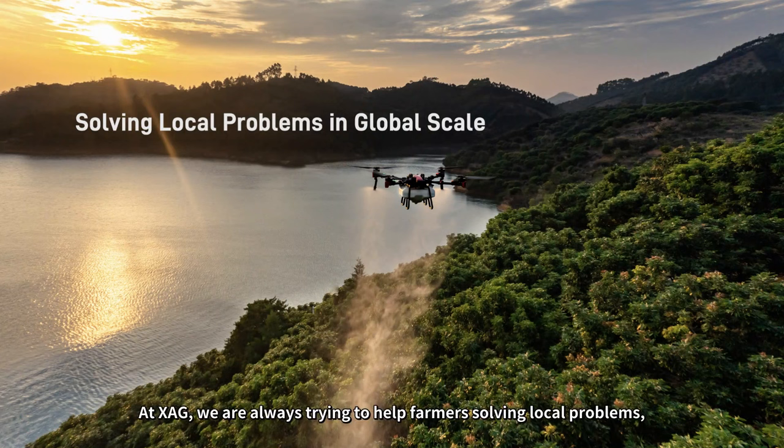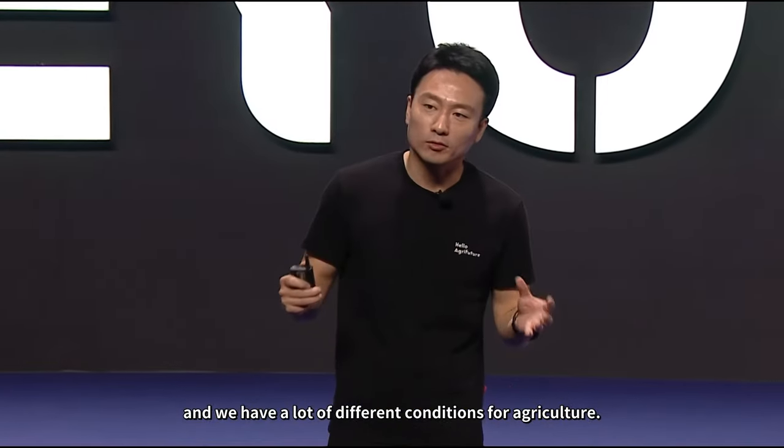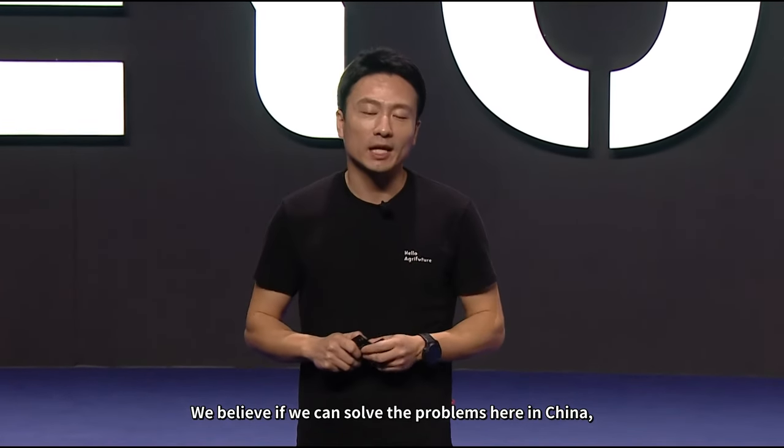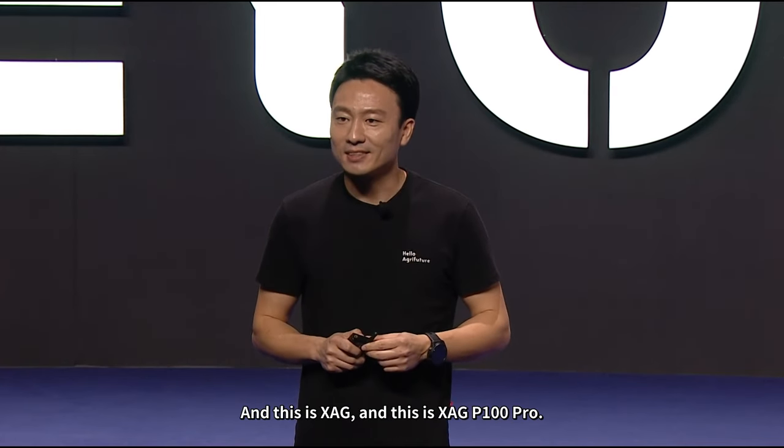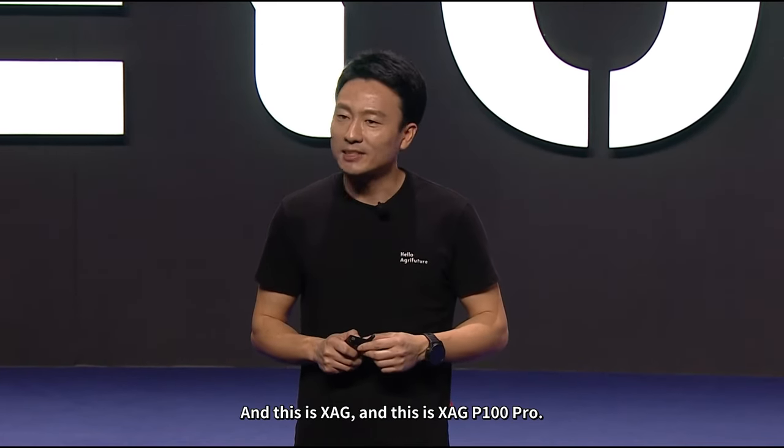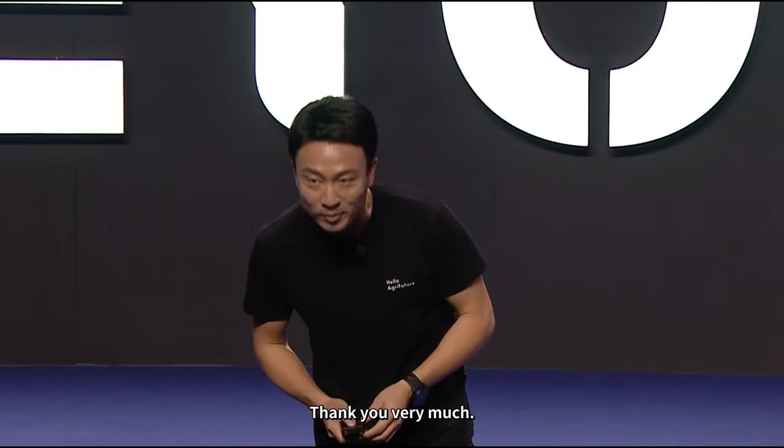At XAG, we are always trying to help farmers solve local problems, but at a global scale. China is very large with many different agricultural conditions — we believe if we can solve the problems here in China, we can solve a lot more problems worldwide. This is XAG, and this is the XAG P100 Pro. Thank you very much.